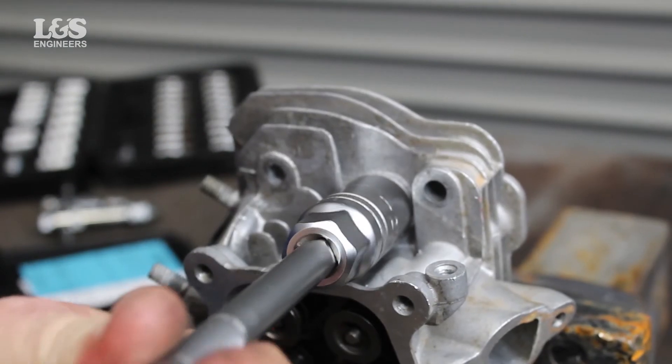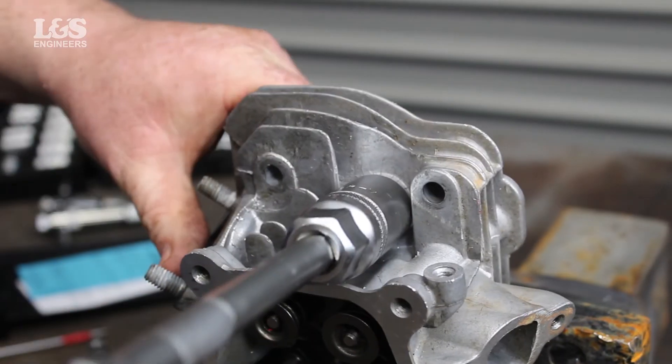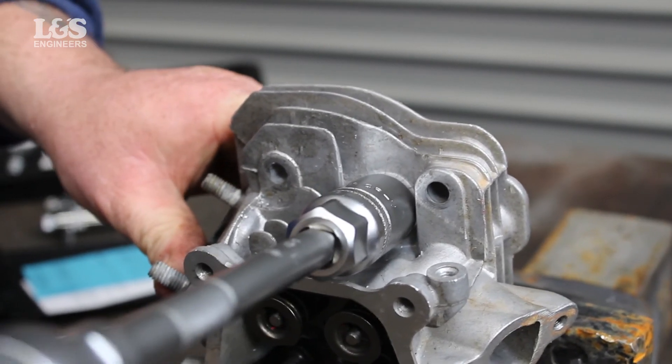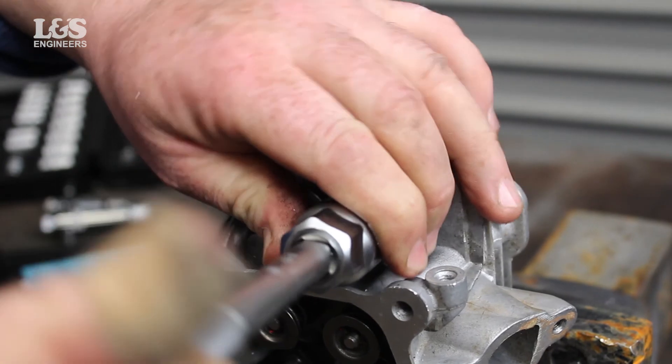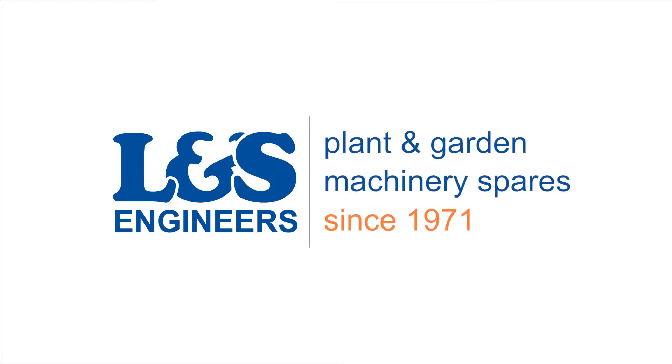That's how you re-thread the spark plug hole in the cylinder head on a Honda GX160 engine using an M14 by 1.25mm helical kit. All the parts and tools needed for this task are listed in the description below. Please like, share and subscribe if you found this video helpful.